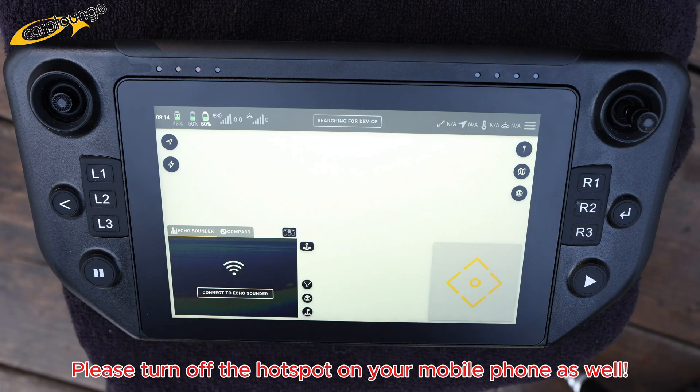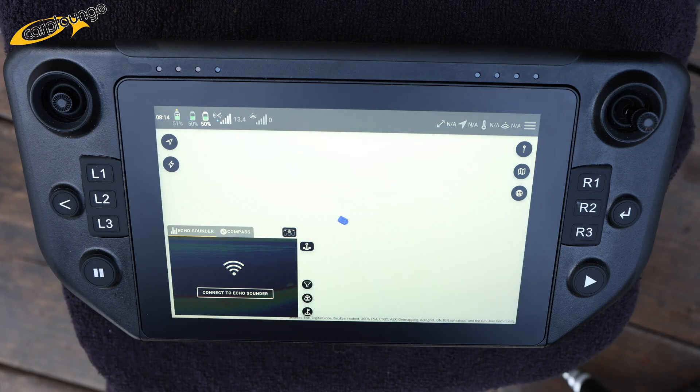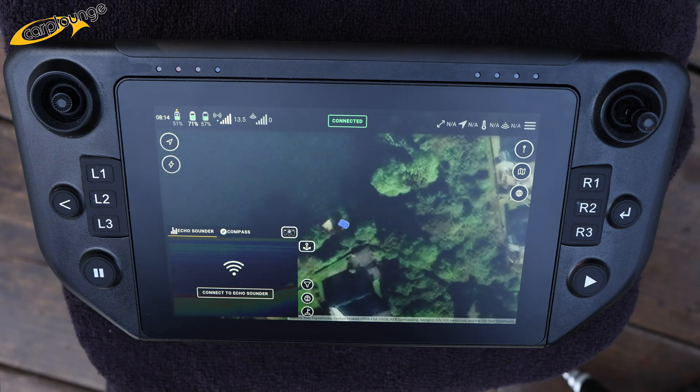Then close everything off, and I would always suggest rebooting the AIO controller from the very beginning. Turn all the power back on, let everything boot up, let the Cart Lounge app open, and you should be good to go again.